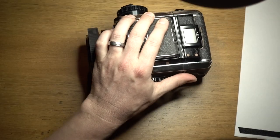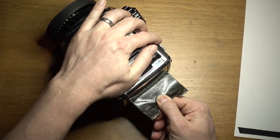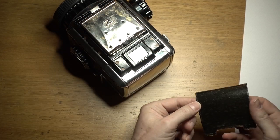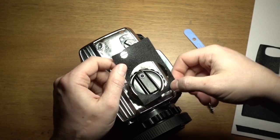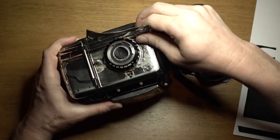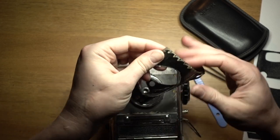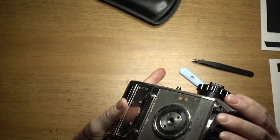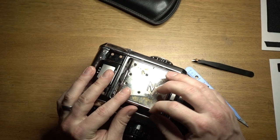That's the plan - I want to see if it works. The leatherette is coming off beautifully - I wonder if this has been redone before, it does look like it has. And there we have a naked Bronica S2A. Next job is to get all this old glue off, and believe me, this is not easy.